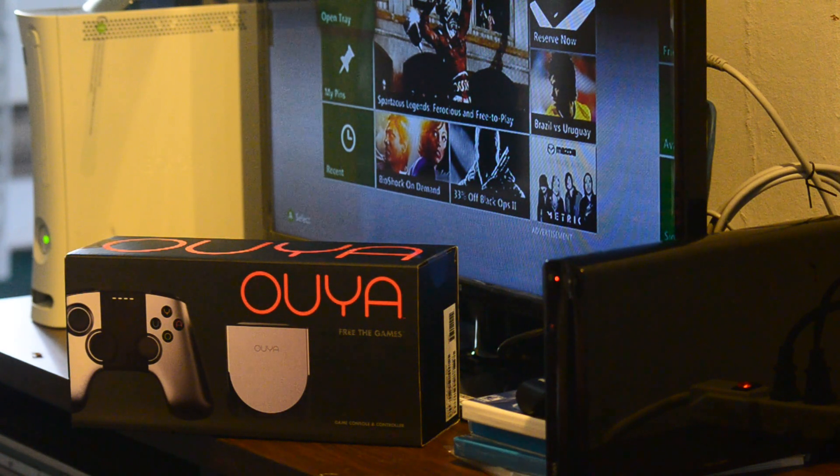The OUYA — I heard about it probably in March or April of 2013 and had followed it briefly on the internet. I was actually well beyond the Kickstarter date. For those not familiar, this is probably still the most successful Kickstarter electronics campaign ever. The original target was around six hundred thousand and they ended up getting over eight million in contributions.